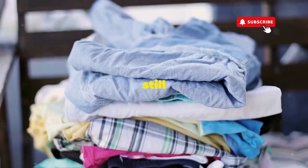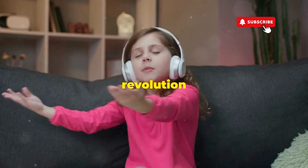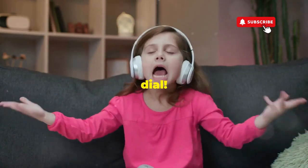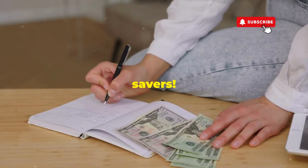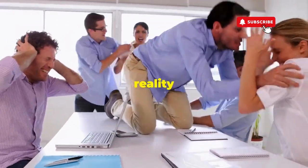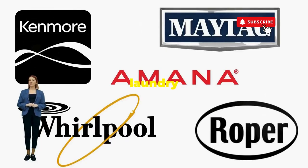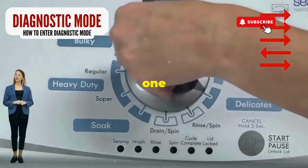If you don't love spending cash but still want fresh clothes, let me show you how to play Dance Dance Revolution with your washer's dial. Hey, fellow budget savers, ever dealt with a washer that has more mood swings than a reality TV star at a reunion show? Before you empty your wallet on a repair service that costs more than your laundry detergent supply for a year, try this nifty trick. Step 1.